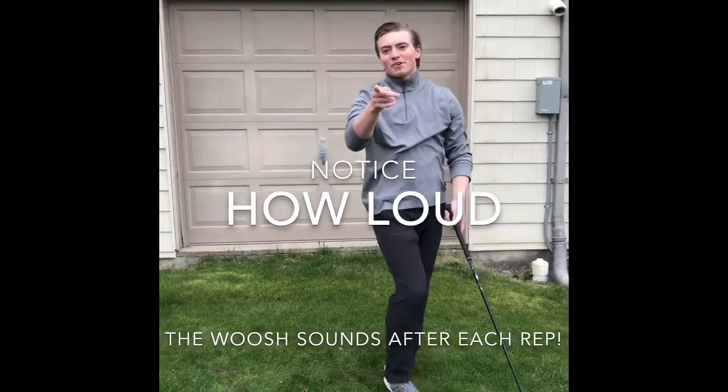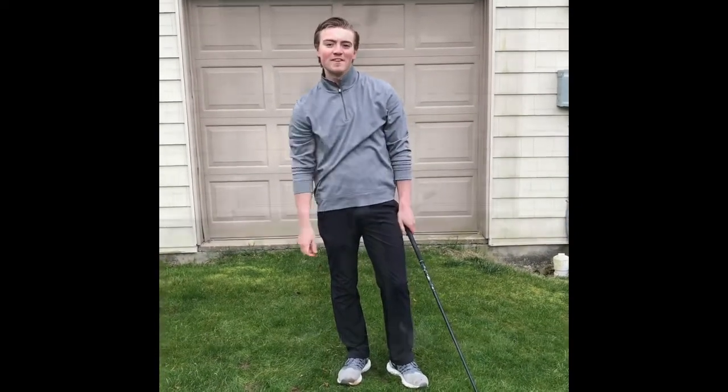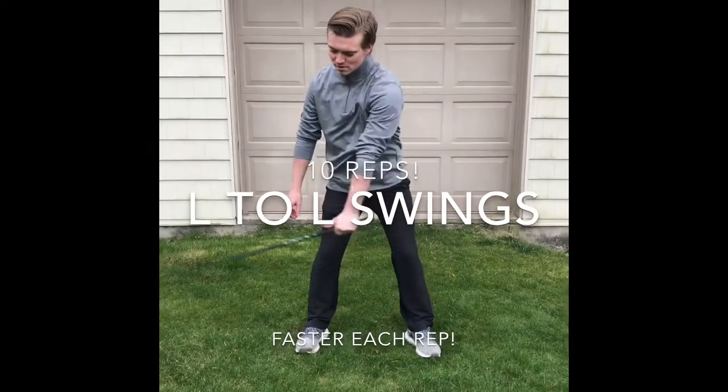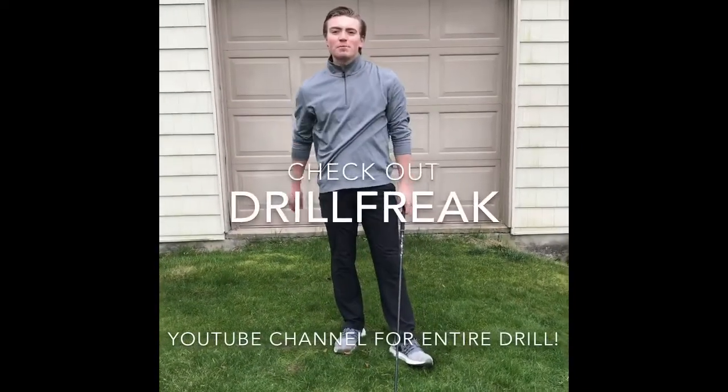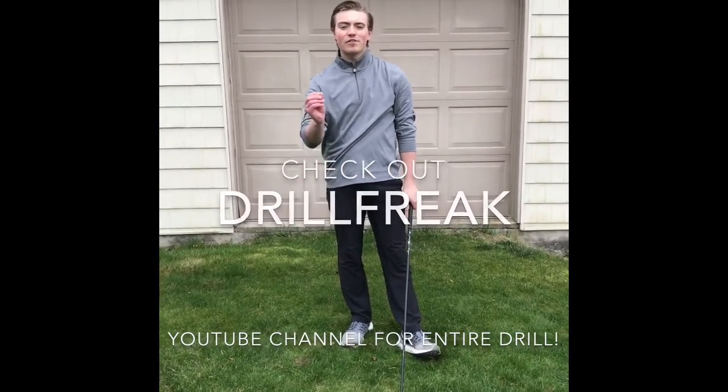Do this simple drill and you can add 10 miles an hour to your swing speed, and you'll have an additional 20 to 30 yards. L to L — do this simple drill and you can add 10 miles an hour to your swing speed and an additional 20, even 30 yards.